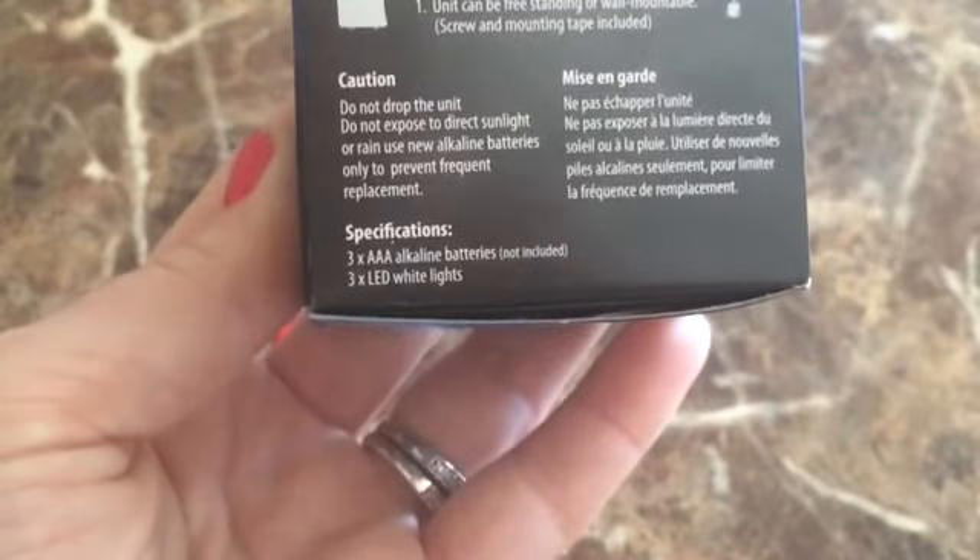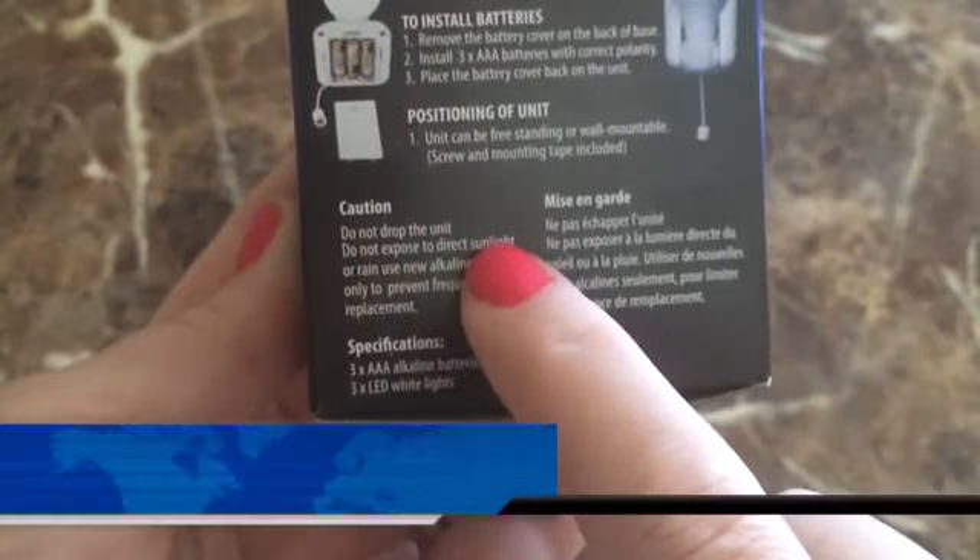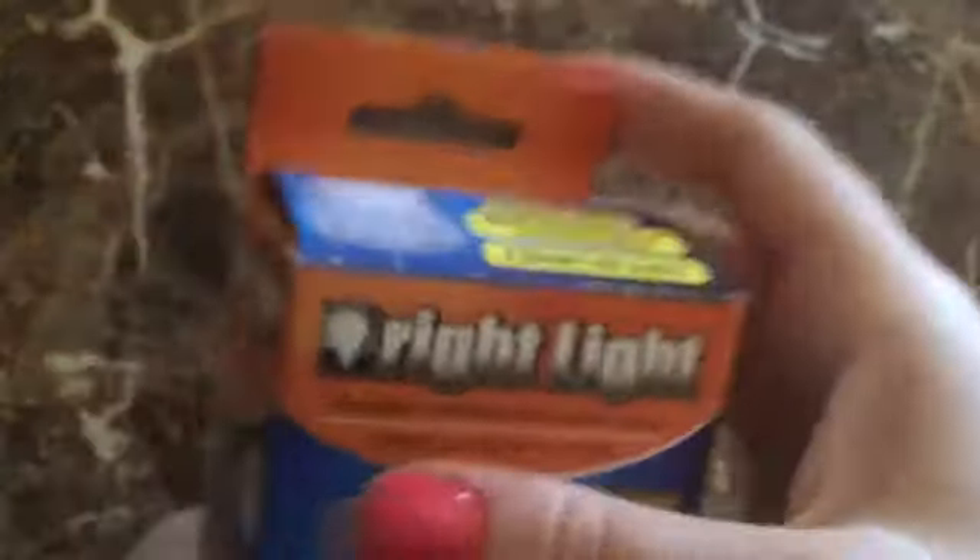There's some caution stuff — do not drop it, do not expose it to direct sunlight. I don't know what's up with that. But anyway, let's just open this thing and see what happens.